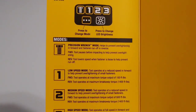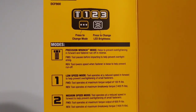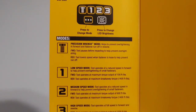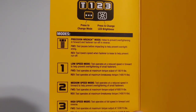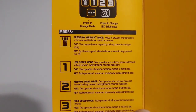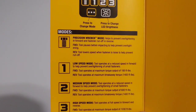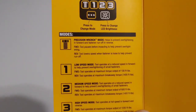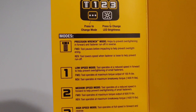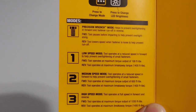In forward, the tool pauses before impacting to help prevent over-tightening. Like I said, if you hold it down too long it'll send the full 1,030 foot-pounds of torque to the fastener, so as soon as it stops you need to let go of the trigger. In reverse, it'll send the amount of torque needed to break it loose and then slow down, lowering speed when the fastener is loose to help prevent runoff or damaging the threads.